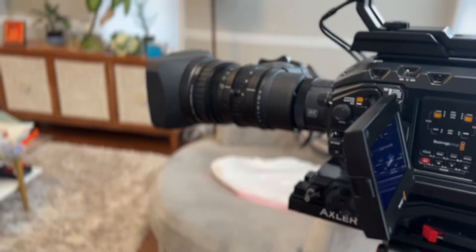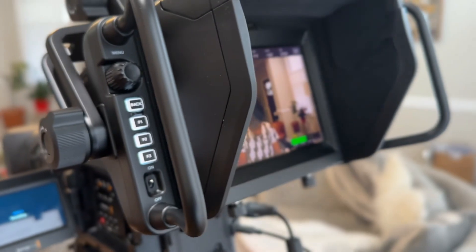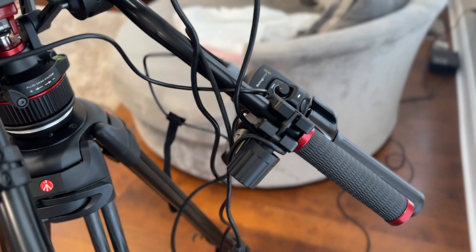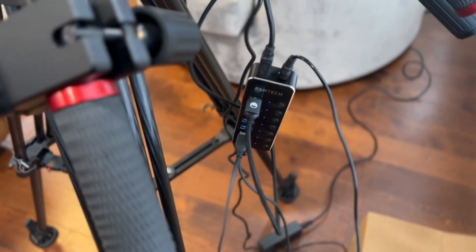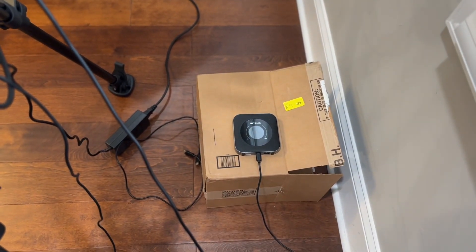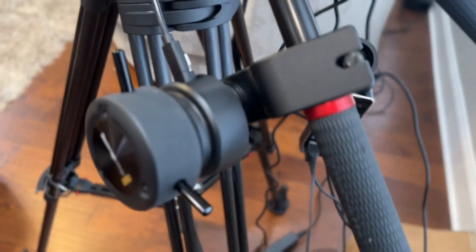A Fuji 9 4K lens, the studio viewfinder, and focus and zoom demands connected via USB to a USB hub. That USB hub is tethered to a hotspot, a hard drive, and the focus and zoom demands.